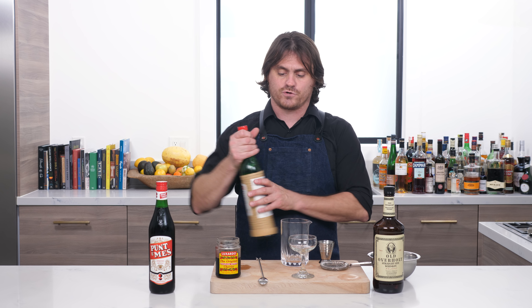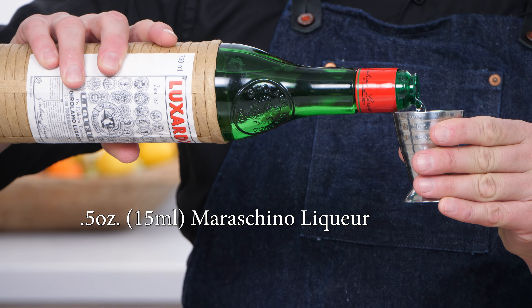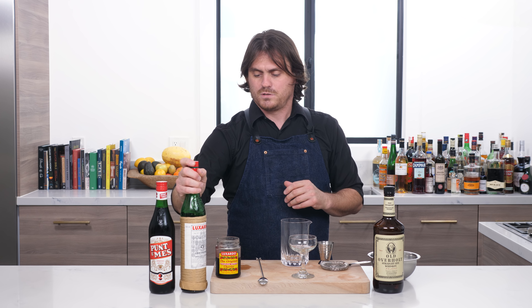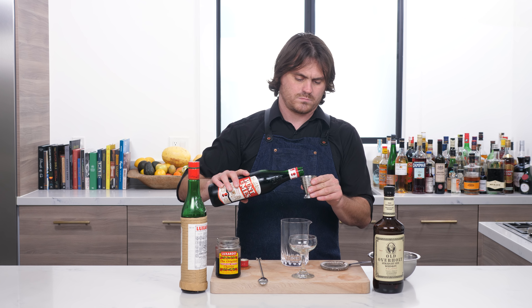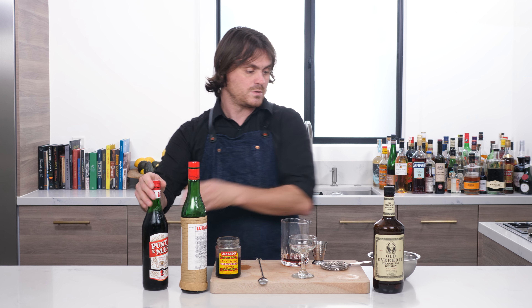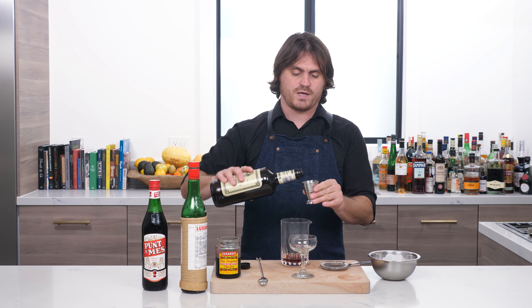First thing we're going to do is just half an ounce of maraschino liqueur, then half an ounce of Punt y Mes, and two ounces of rye. And that is it — just like a Manhattan.